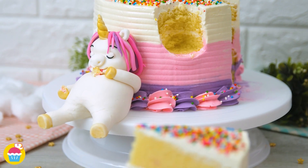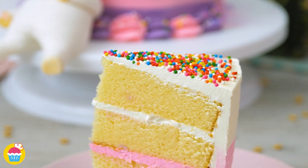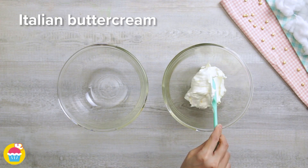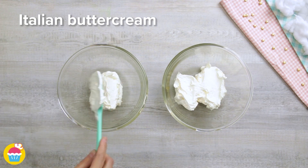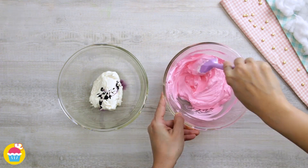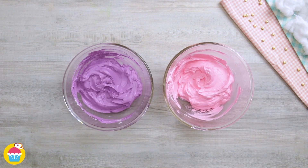Get ready to bake a perfect birthday party cake — pink and purple with a rainbow unicorn. All you need is some Italian buttercream split equally into two mixing bowls. Add some food colouring — we're going with red food colouring to make a pink buttercream icing and purple food colouring.